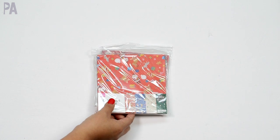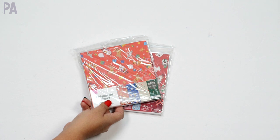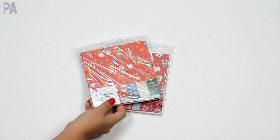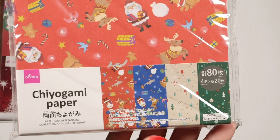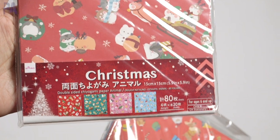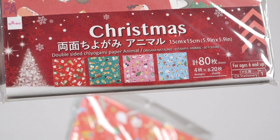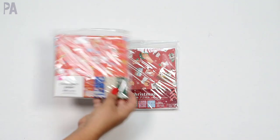From Daiso Japan, which is a Japanese dollar store, I got some origami paper. My kids have been doing origami like crazy and going through the paper. They just watch YouTube tutorials. Over at Daiso they had it in a Christmas theme — each little sheet has a different Christmas design on it and there are two different styles. I've got one for each of them; they'll probably share and can do some Christmas-themed origami.